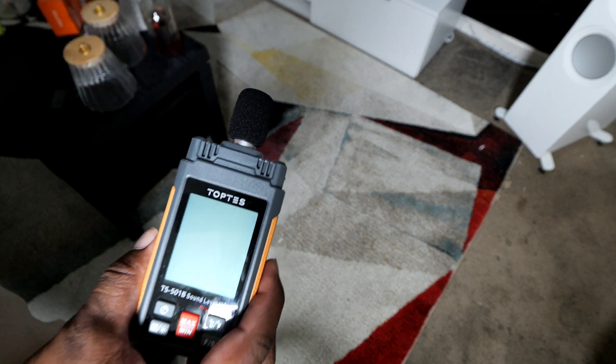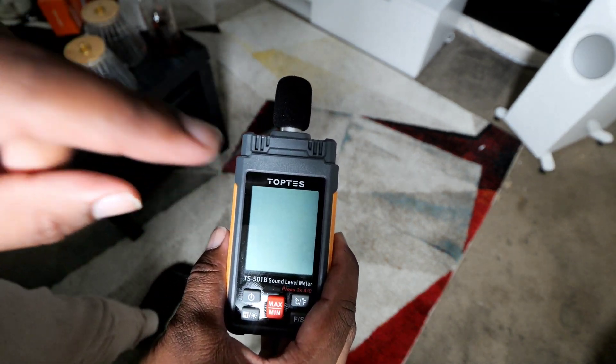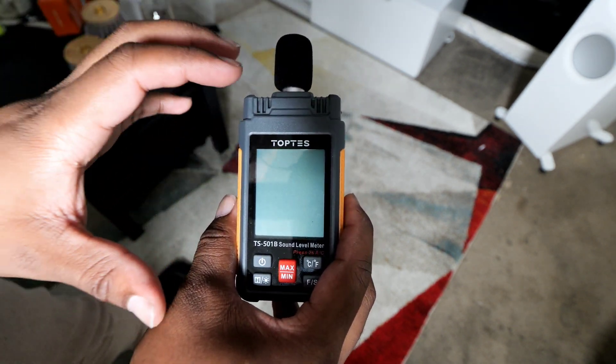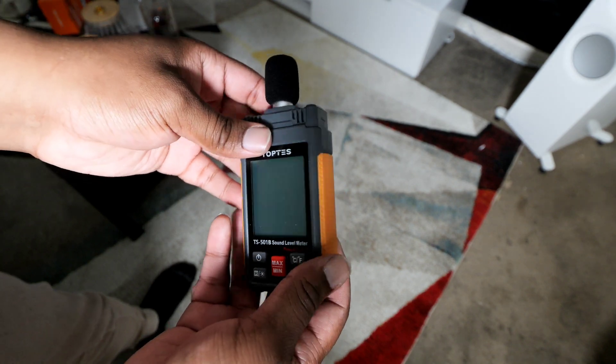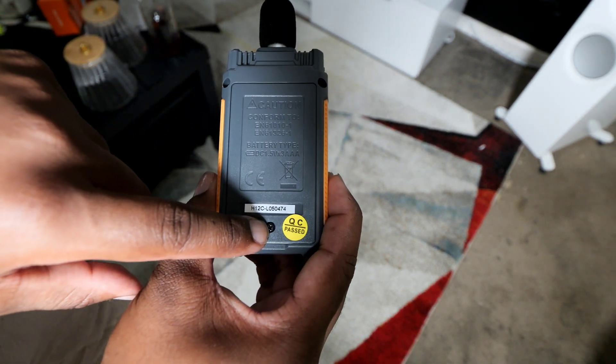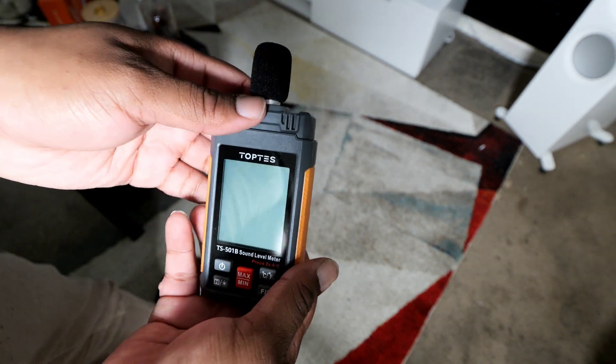It has a windscreen on the front and this is a half-inch mic with a lot of cool features. Let's get into the screen. We're going to use this microphone to measure my speakers' SPL and get all my speakers in my home theater to read the same level. Starting with the back — this is a battery door you can unscrew. They provide batteries, so pop those in and you have a working device.